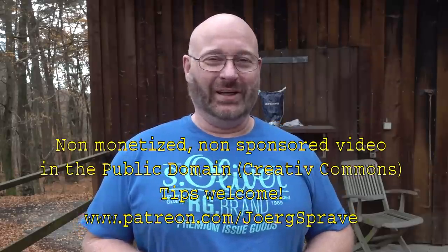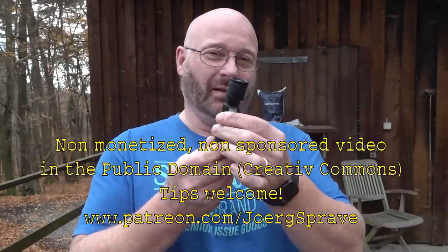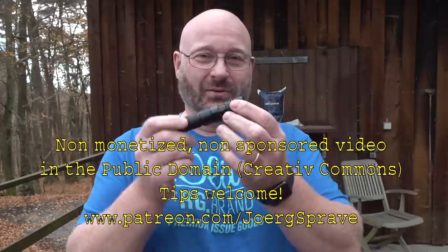Hello and welcome to the Slingshot Channel. Today we're talking about using powerful LED flashlights as self-defense tools.